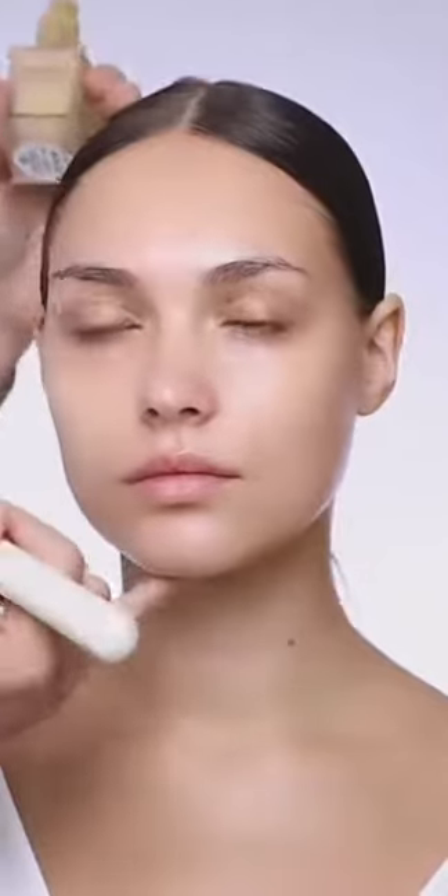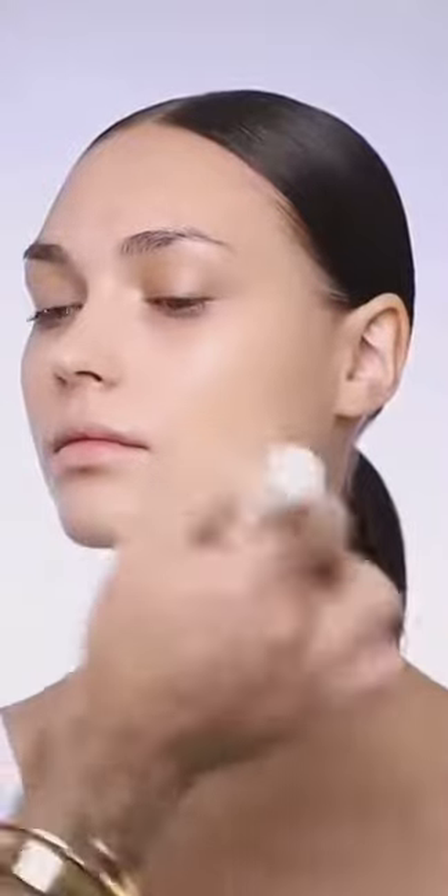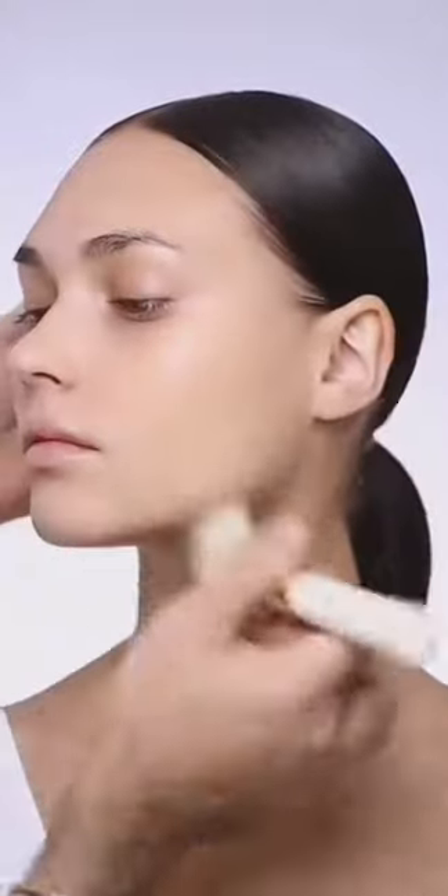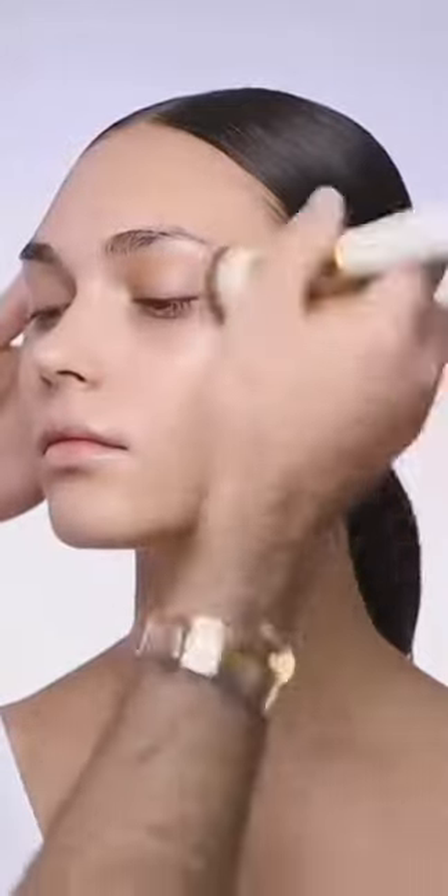Next is foundation, and I'm using the divine matte liquid foundation with my foundation brush in number 20. I'm going to spread the foundation all over her skin. This foundation is a medium to full coverage foundation, so I always try to build the intensity as I'm working — start with a very small amount, and if you feel you need a little bit more coverage, you can always add for a more intense coverage.